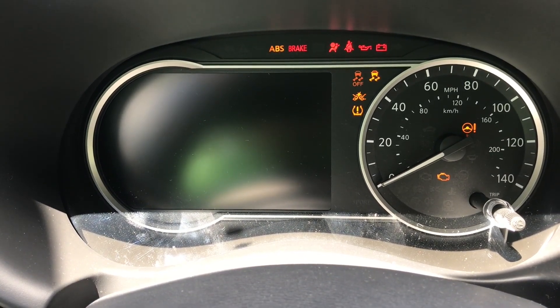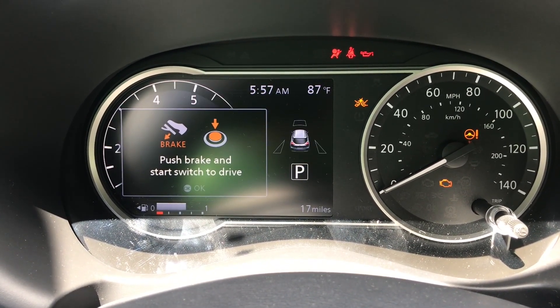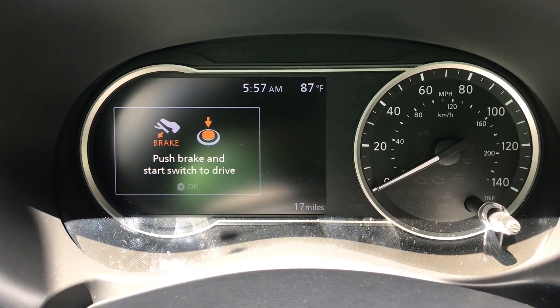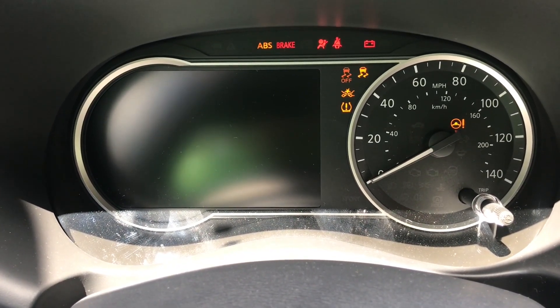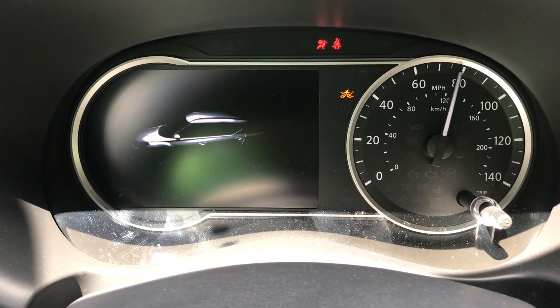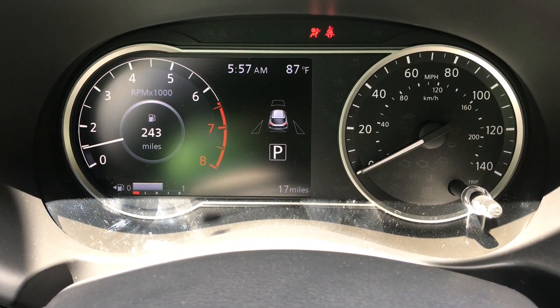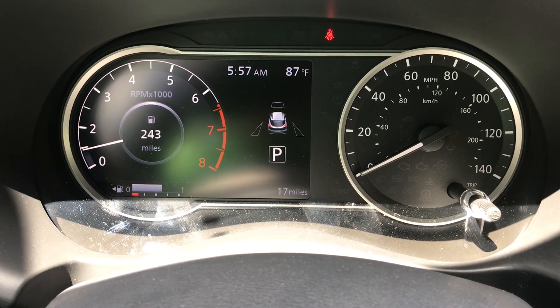Now we're going to begin by starting the vehicle. As you can see, it has an analog speedometer as well as an LCD display. It is 7 inches and it is a full-color high-resolution display. This is new for Nissan.